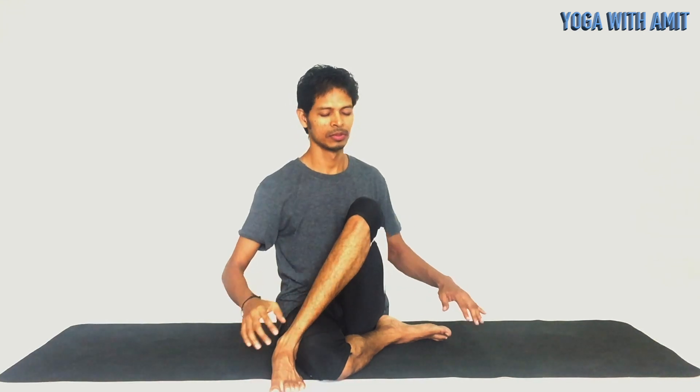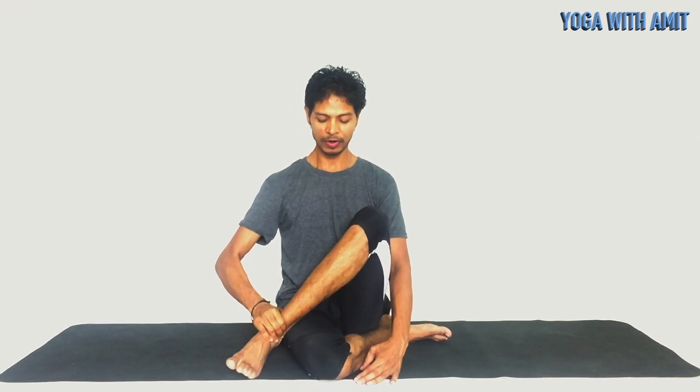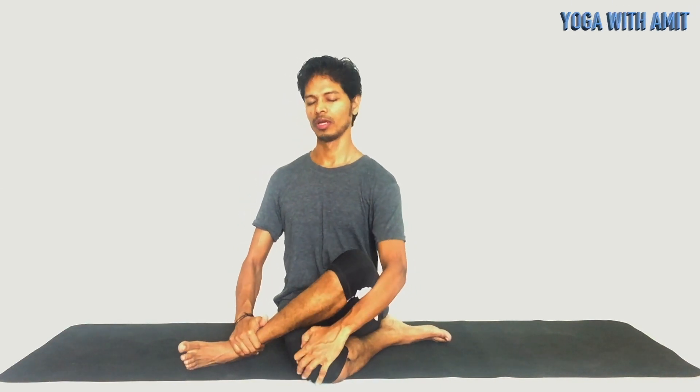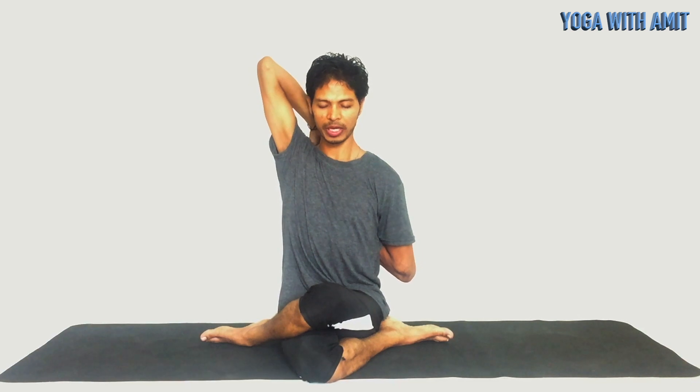From there, bring your leg further back if possible, so that your knee comes on top of the other. This may not happen if you are a beginner — that's completely fine. Bring your right hand upward and left hand from the back, interlocking the fingers of each hand together, and resting in this mudra for a few seconds. Make sure your head is not pressed by the hand — if it is, try bringing the hand slightly away from the head or un-interlock the fingers and simply keep your hand on the back.